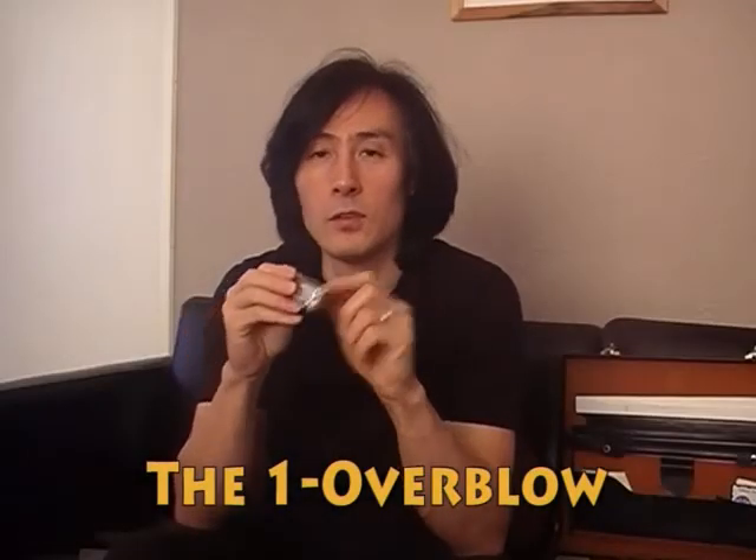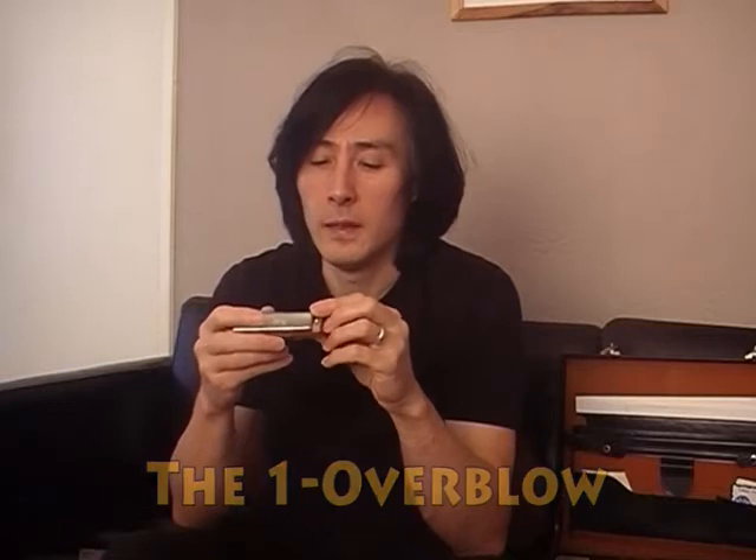We're looking at overblows. I'm going to start on the one hole — it goes something like this. I'm going to do a blow, draw, overblow. So that's the semitone above the draw hole. I'll do the draw, overblow. And a minor third above the blow — clean blow, so overblow.